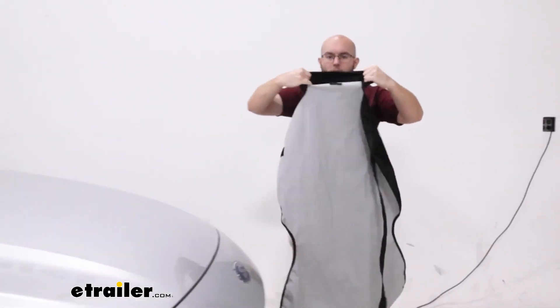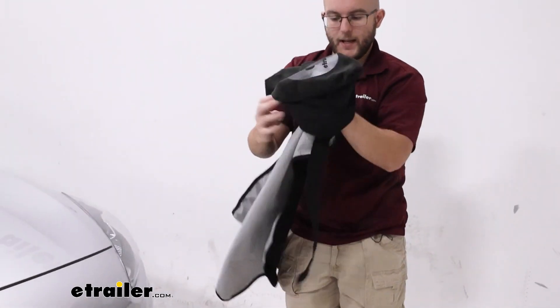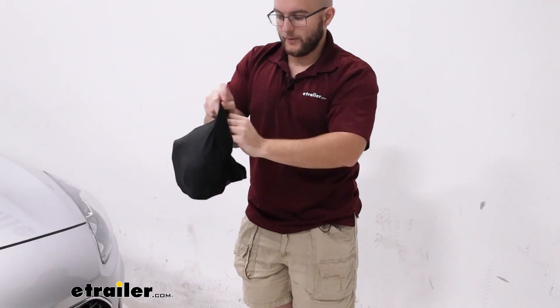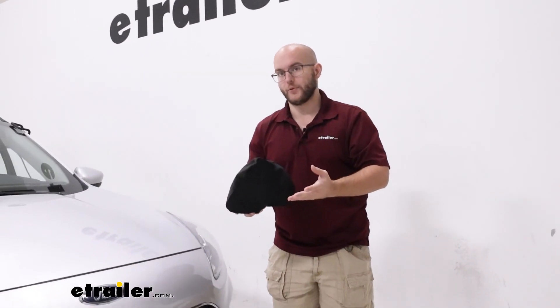It has a little area right here for the head of the seat and you can just push it all in to that for an easy way to store it away. As you can see, that takes up a lot less space — you can just chuck this right into the wash and not have to worry about it.